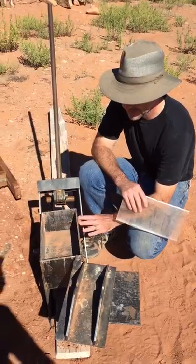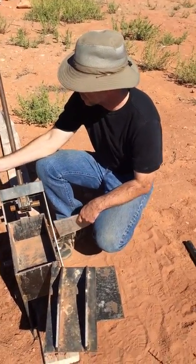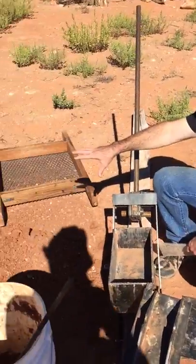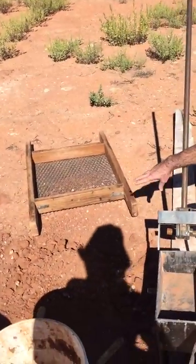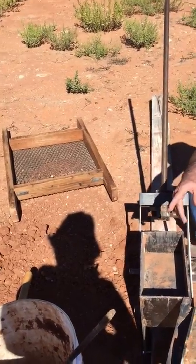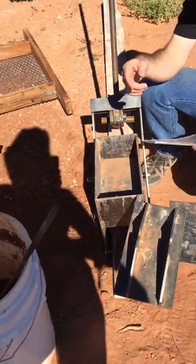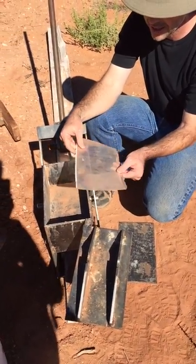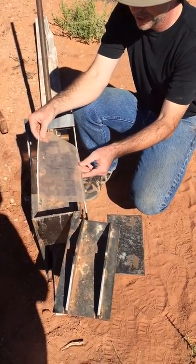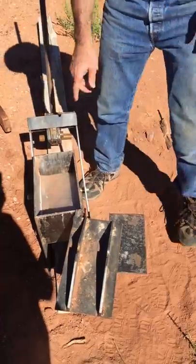This is the brick maker we're using. We dug a hole here — there's some clay content in the soil — and screened the dirt to get the bigger chunks out. Then I put it in this bucket instead of a wheelbarrow. Before adding water, I put this plastic page cover in the bottom because that keeps the dirt from sticking.